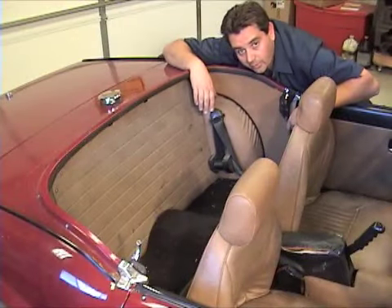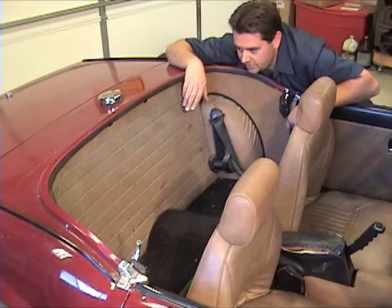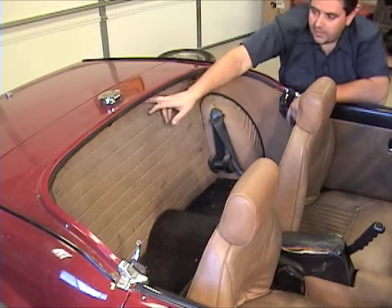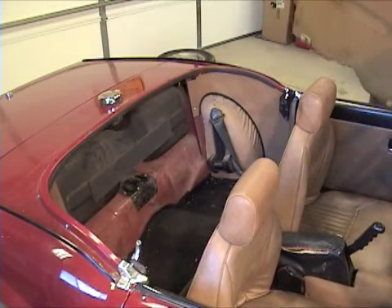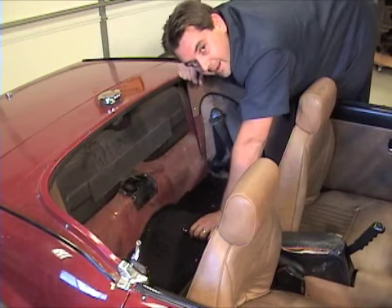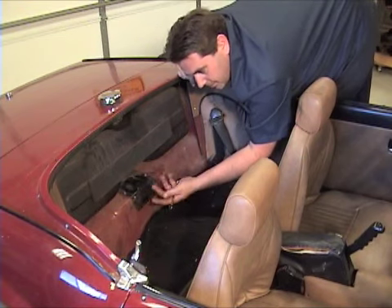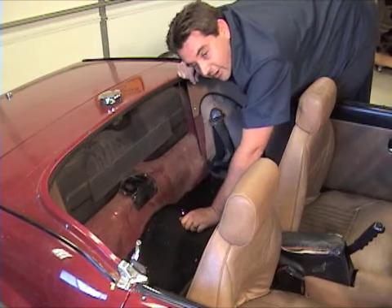The next thing we're going to do is take this rear panel out. Some of them are screwed in, some just sit in — either way, if yours has screws, take them out and get this panel out of the way. You're going to notice there's an access panel back here; this gets us to the top of the leaf spring and the rear differential. Most cars have a couple of screws in it — mine has a couple of bolts and they're five-sixteenths — go ahead and take that off.